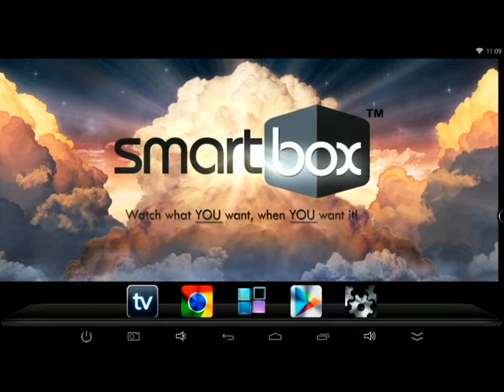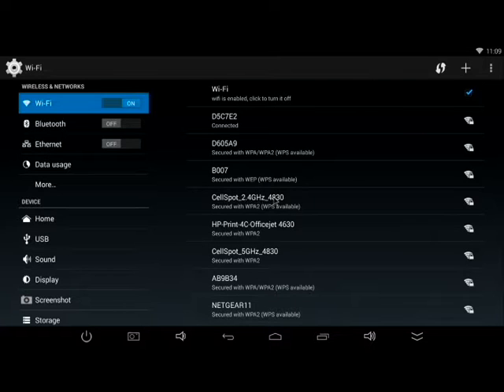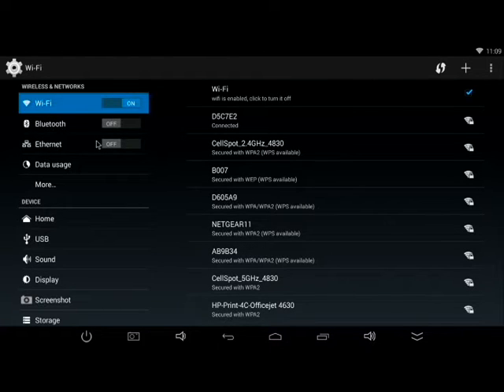You're now looking at the home screen on a television after the stream box unit is turned on. At the bottom there are five different icons: the TV icon, the Google Chrome icon where you can surf the web, the middle app drawer where you can see all apps and settings, the Google Play Store where you can download apps and games, and finally the settings icon on the right. That's the first thing you need when setting up the smart box — go to settings and you'll see WiFi on the left. You can turn on WiFi, Bluetooth, or use a direct ethernet cable.